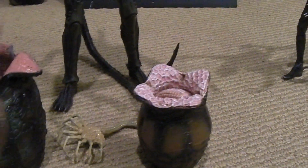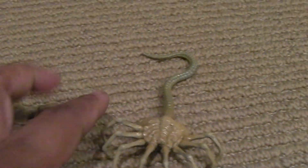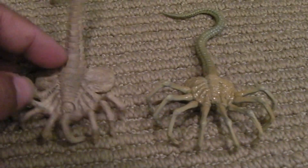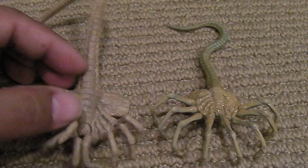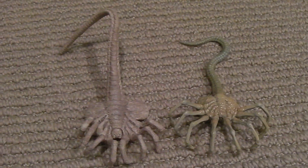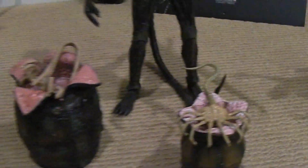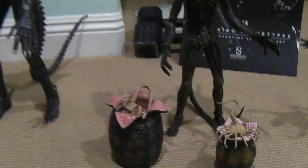Let me show you the facehugger here. This facehugger is more in scale with the Hot Toys figures on the right. This is the rubber facehugger that comes with the egg — you can see it's a little bit bigger also. Let me put this guy back in the egg to give you guys a good idea.